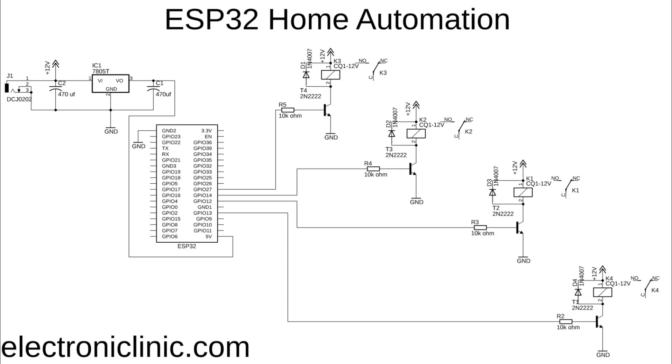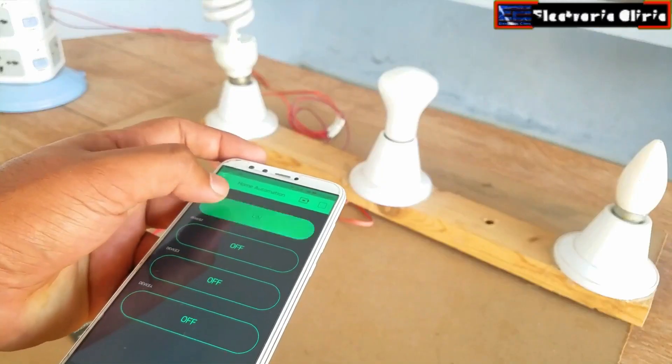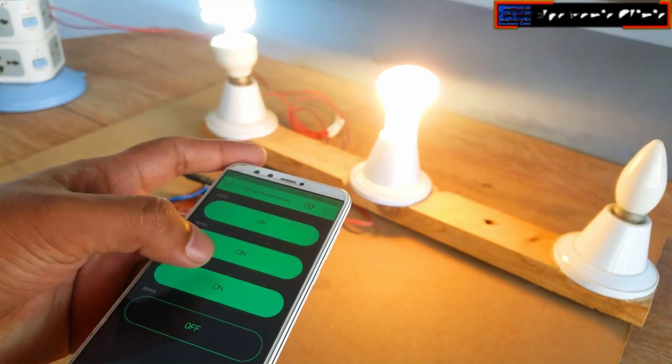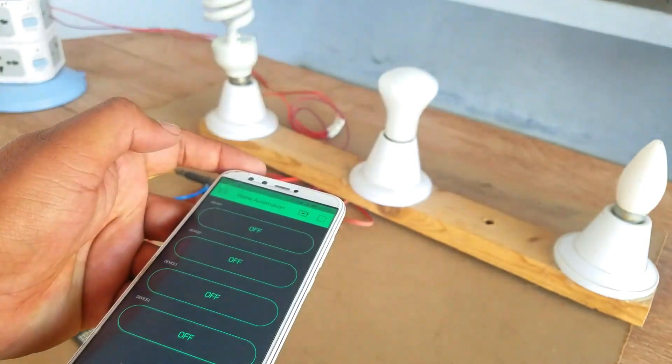To control these relays you simply connect the 10k resistors to the ESP32. In this project I'm using GPIO pins 13, 12, 14, and 27, and I'll be using the same pins in the programming. In my previous home automation project, also based on ESP32, I used a ready-made relay module which increased the size and cost.